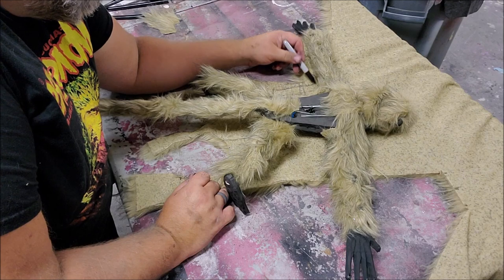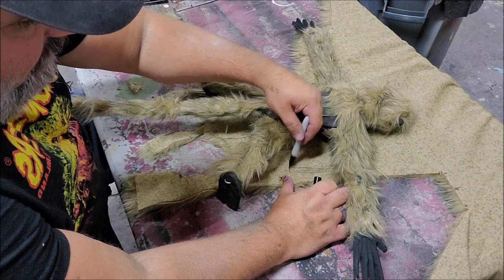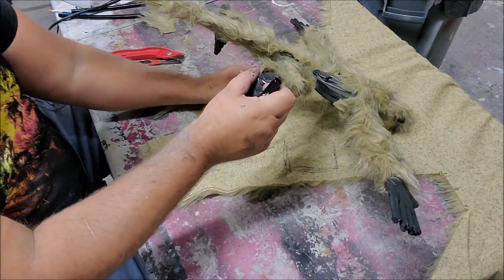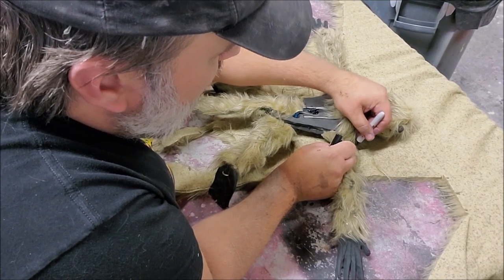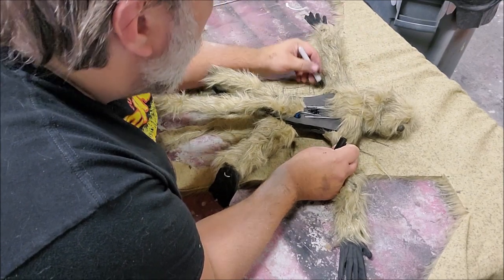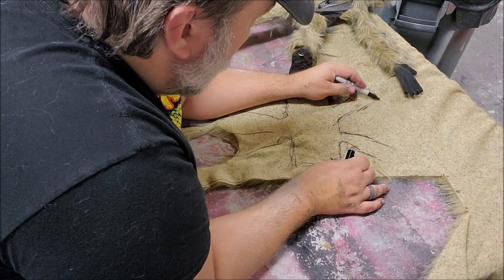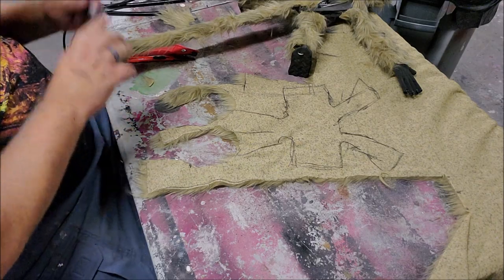I slip the fur to go around his tail and legs — body out. Fur is so forgiving, don't even sweat what you're doing. That's going to be like a little backpack for him.